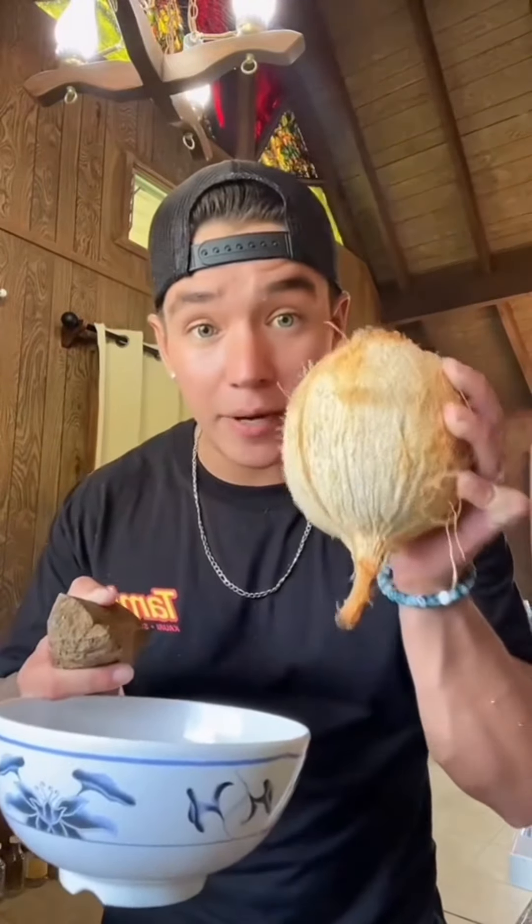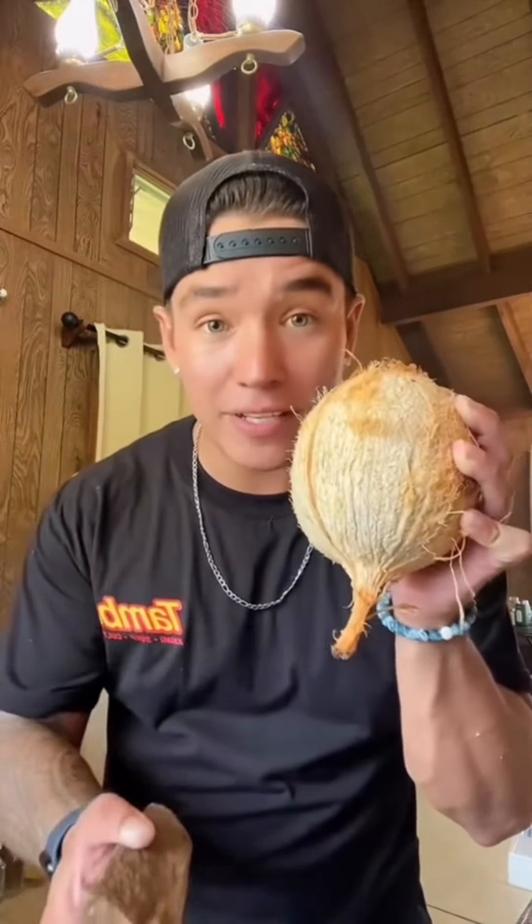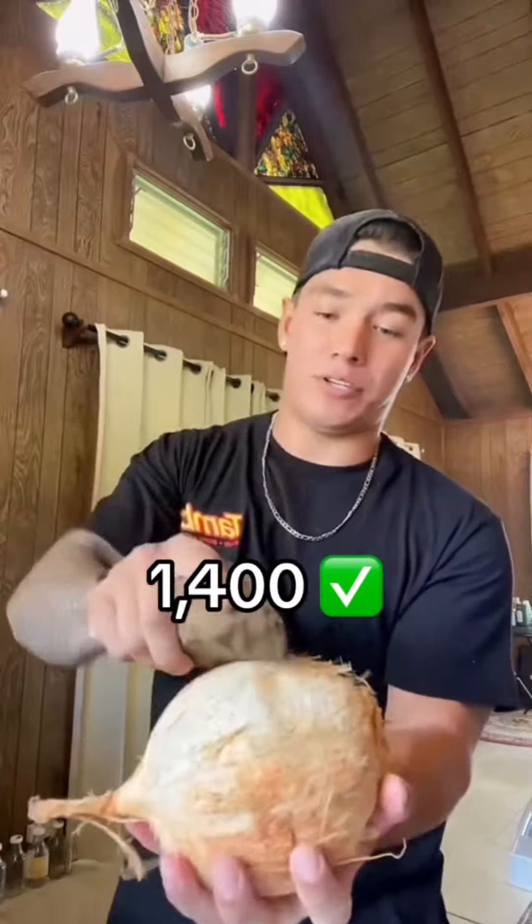Now that we got the nut out, what I'm going to do is hit this coconut with exactly 1,400 pounds of force right down the middle. Oops, I was actually 13 here. 14. Now we're talking.